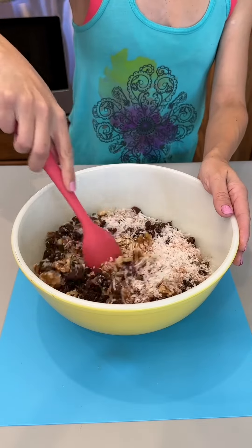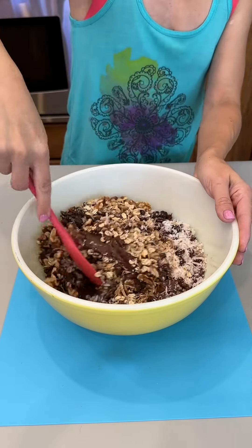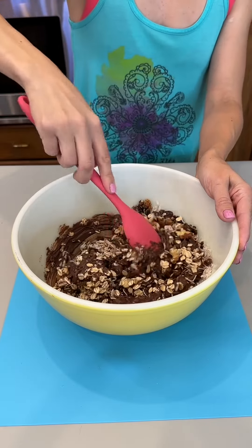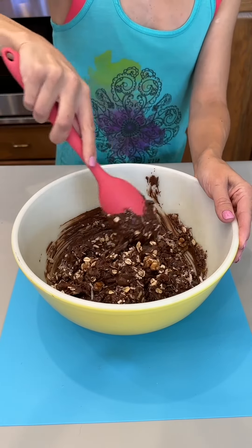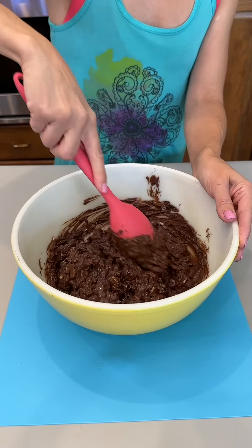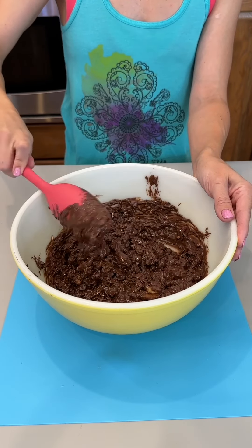We're going to go ahead and give this a stir — fold in our ingredients in with our melted chocolate. Of course, you can use milk chocolate, dark chocolate, or white chocolate. There is no right or wrong way to do this. You totally customize it however you would like. This is looking fantastic — look how easily and quickly that comes together.